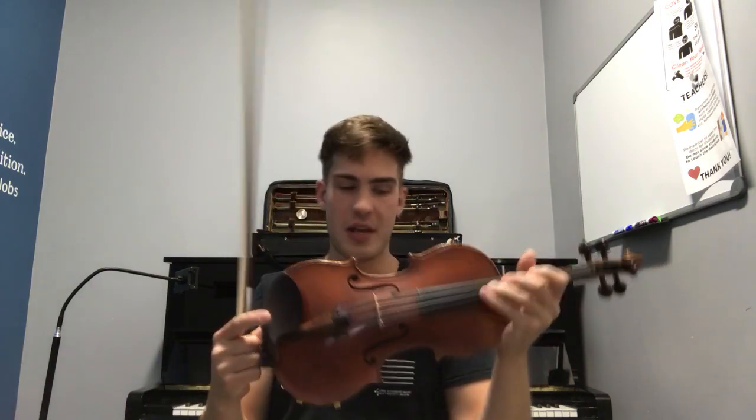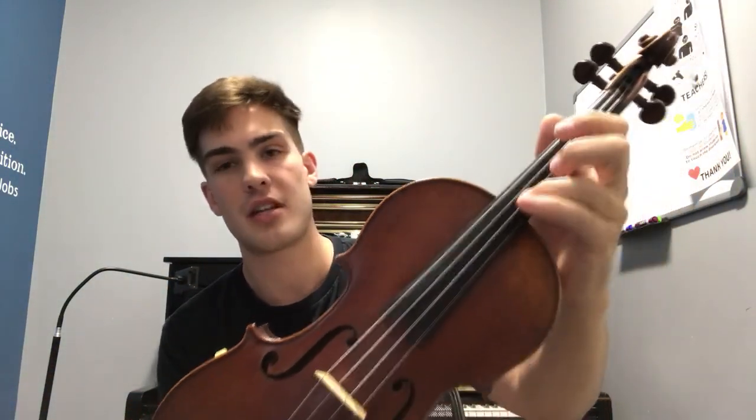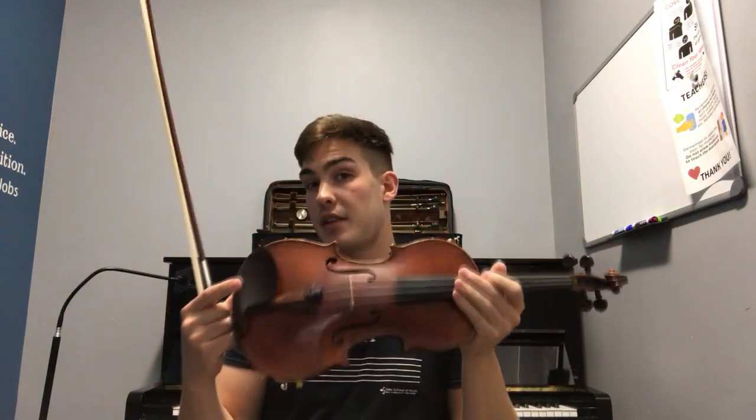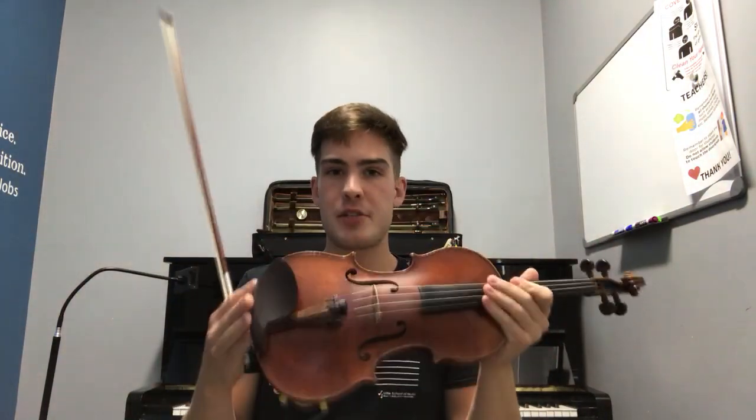I can also add vibrato, as I just showed you, where I shake my hand and just ever so slightly change the angle and direction of the finger making contact with the fingerboard, which then changes the intonation. I'm so excited to teach you a little bit more day to day about my violin, and I hope you can join us soon again here on concertdini.com.